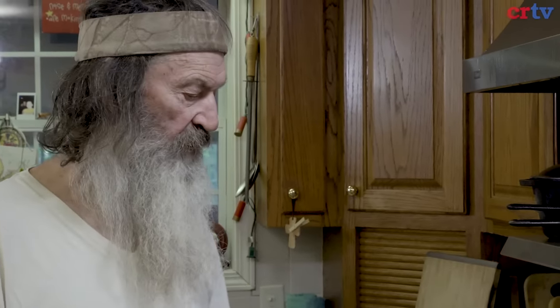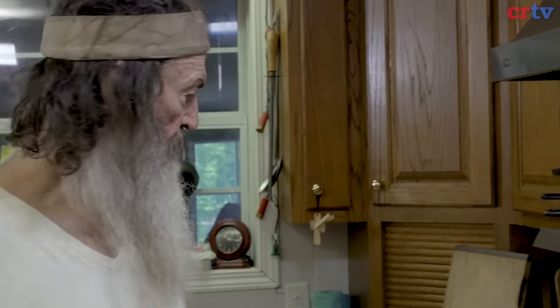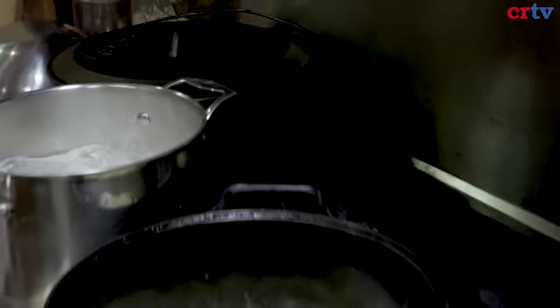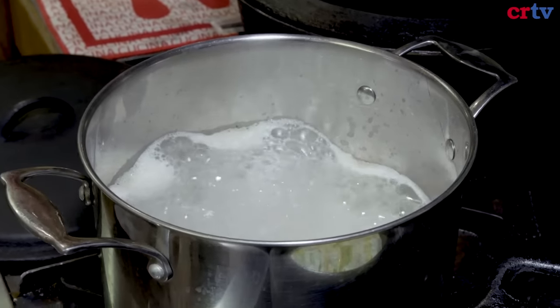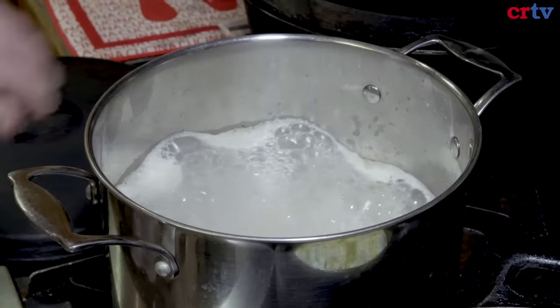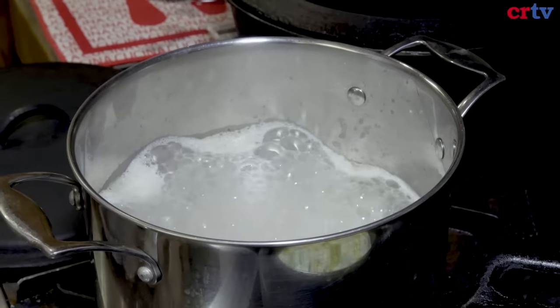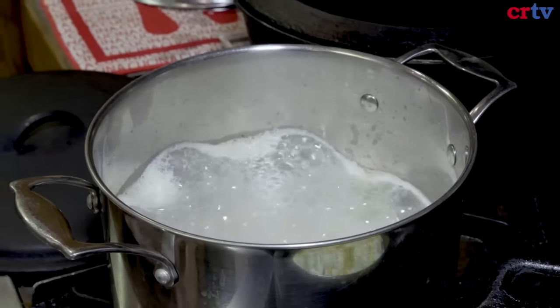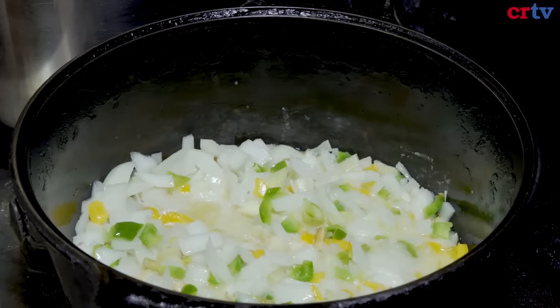Simmer for about 8 minutes, then turn your fire all the way off. Don't raise the lid — leave the lid on it. Once I put this lid on, I never take that back off. When that foam gets down, I'll slide the lid on, turn it on real low, about 8 or 10 minutes, then turn it out. Don't look at it — let it steam. It'll be fluffy every time.